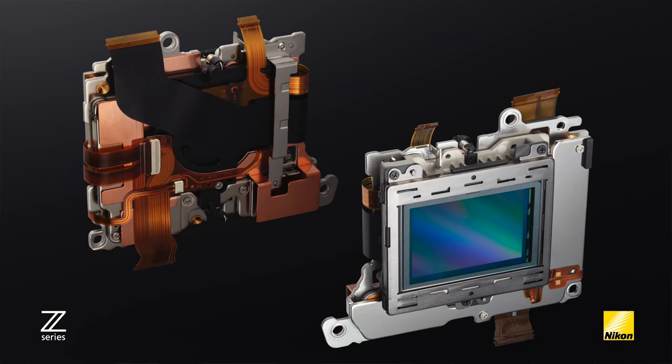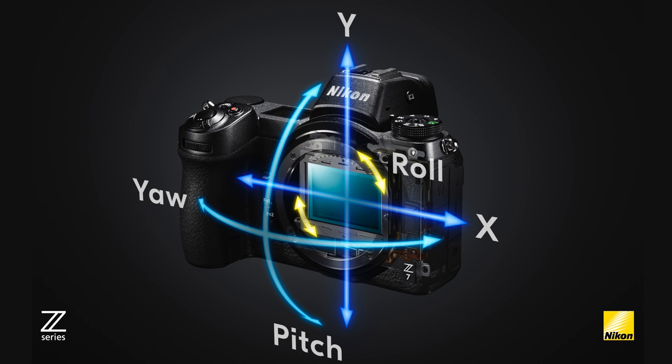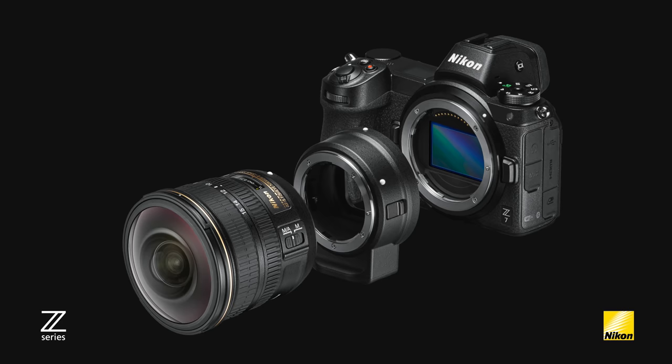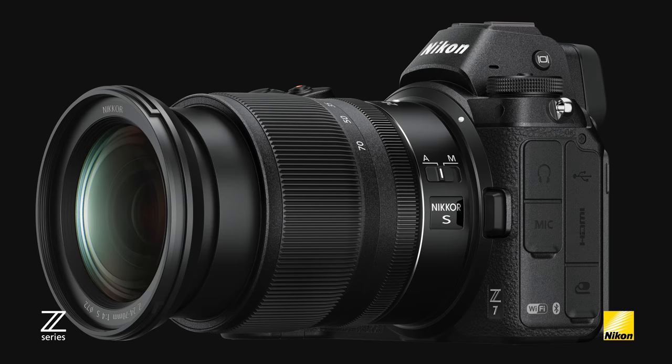Another first for a Nikon camera is an in-body VR system capable of up to five stops of camera shake reduction. This in-body VR is controlled by a dedicated VR microcomputer designed on a movable magnesium frame, which can detect pitch, yaw, rotational shake, and even translational shake. Not only can it be used when capturing still images, but also 4K UHD video. For the first time, Nikkor lenses such as the 105mm f/1.4 or 14-24mm f/2.8 can benefit from the in-body VR — just add the optional FTZ adapter and you're good to go.